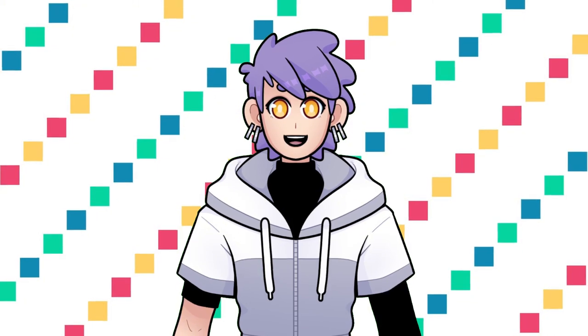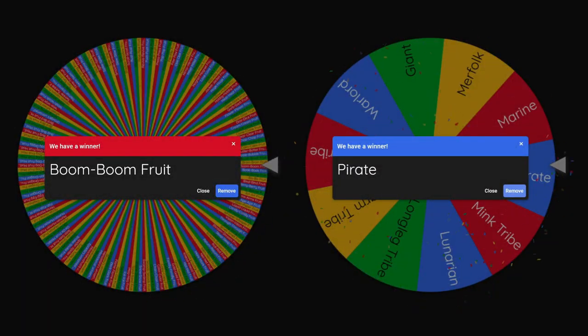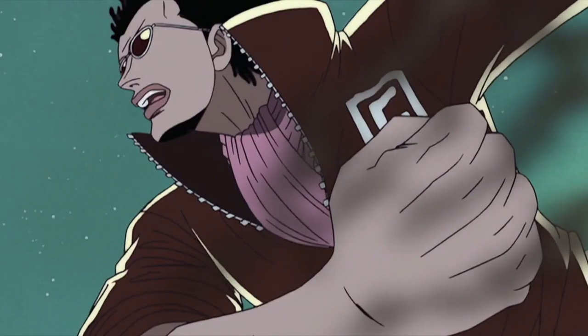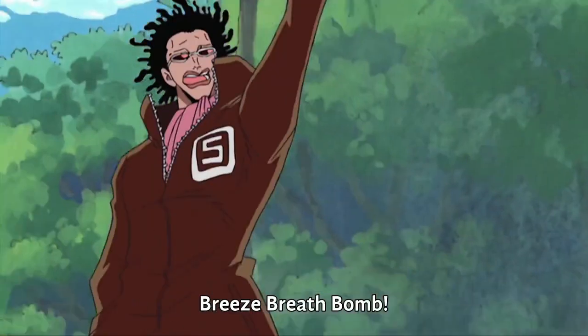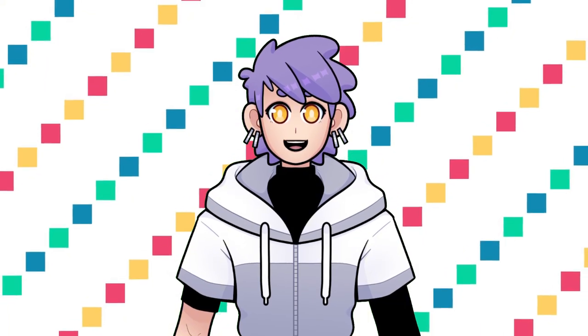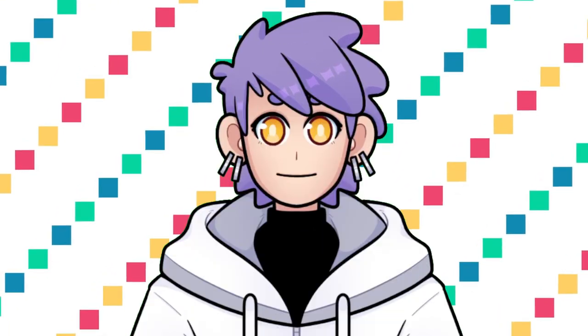Let's pick our next character — spin the wheel! So next we have a pirate who ate the Boom Boom Fruit. This means they have the ability to explode any part of their body at will. In the manga, it was eaten by Mr. Five, who was part of Baroque Works, but is now a fireman at the New Spider's Cafe. Maybe this time we could try designing the character who had the Boom Boom Fruit before him — I wonder what kind of character that would be? Let's find out!